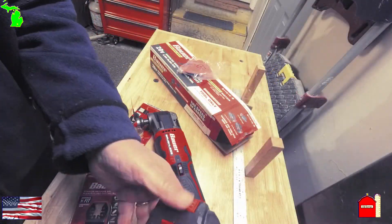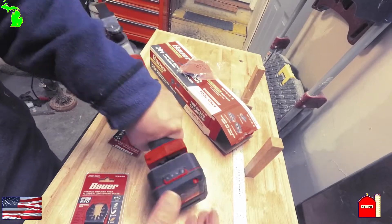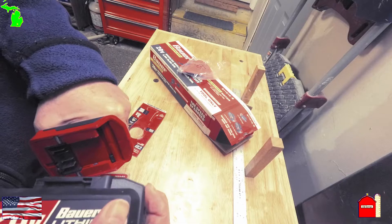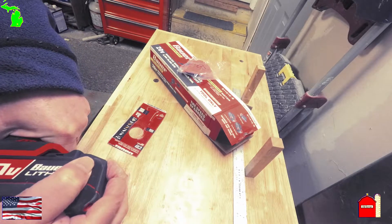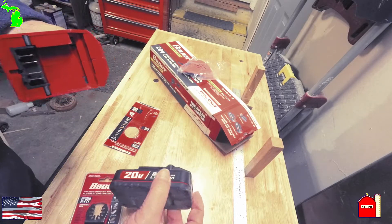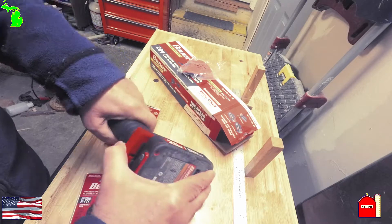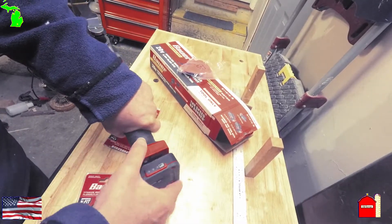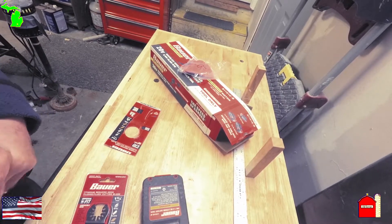Let's try another battery. I got another battery here, let's see if I can get this one. She don't want to go on. This is the battery I've had the longest right here — let's see if this one will fit. It will not fit. It will not fit.